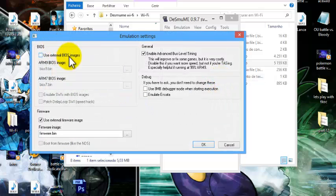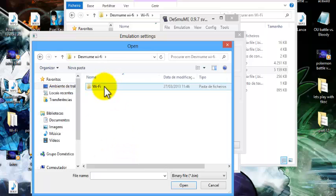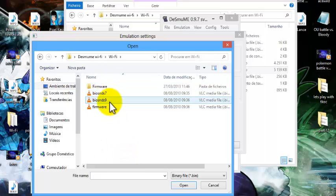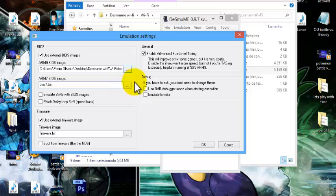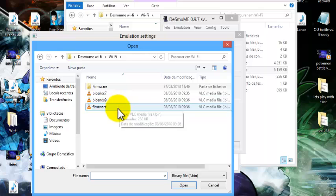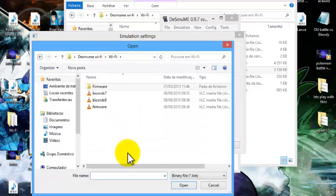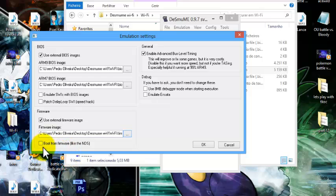Go back to Config, go to Emulation Settings, and check the box "Use external BIOS images". It already has BIOS 9 — just browse and go to your desktop, find the DeSmuME Wi-Fi folder, go to the Wi-Fi folder, and select BIOS NDS9. Then browse for BIOS7 and select that one. Also use the external firmware image — check that box and search for the firmware file and select firmware.